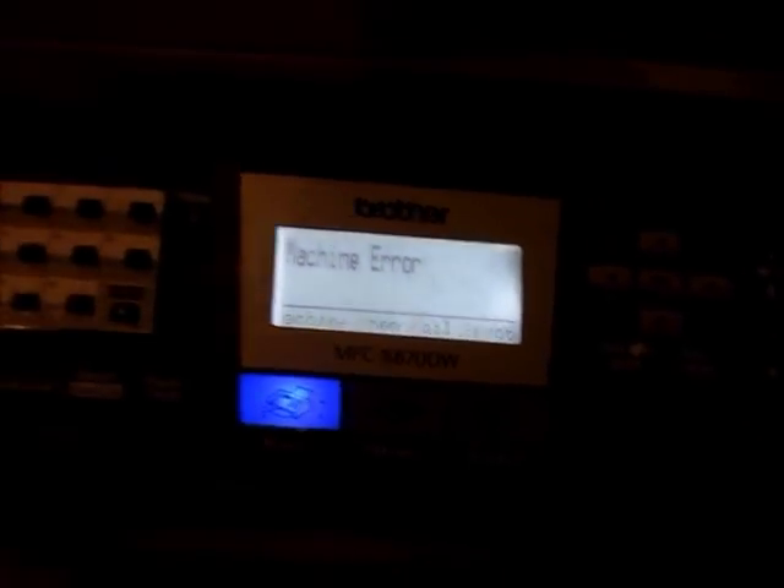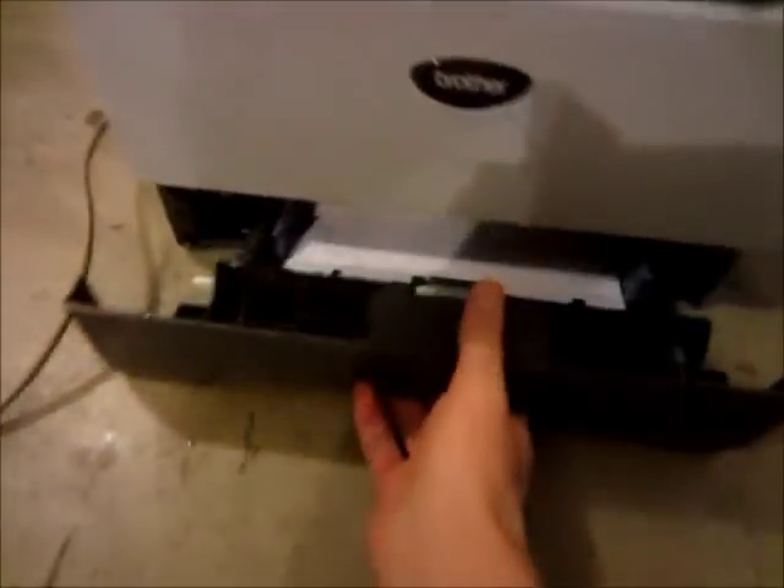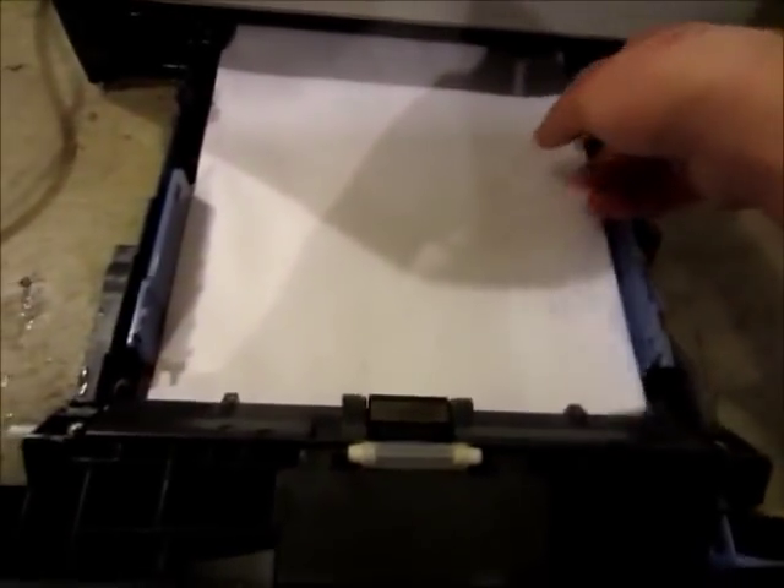That's stupid. Yuck, lots of mud everywhere. Well, it's not really doing anything. Whoever threw it out, they left lots of paper and it was all wet.